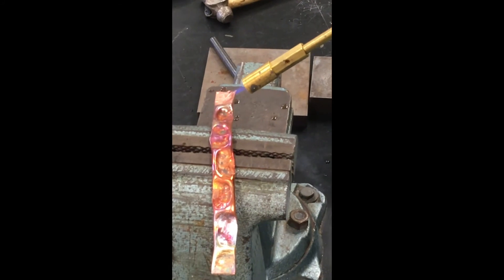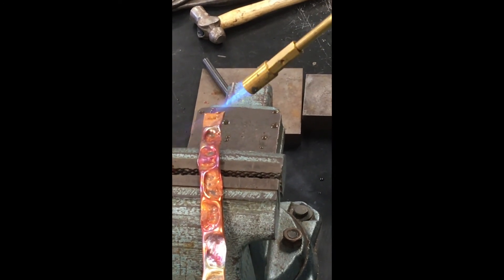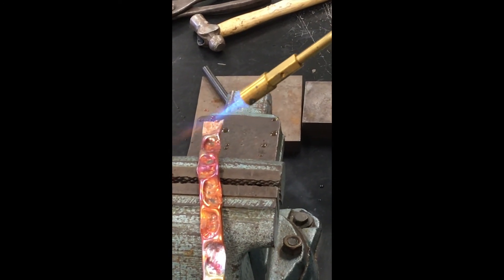That one's getting yellow — see that? That's what you're looking for. Please don't be too hot. Please don't burn up. I like that.